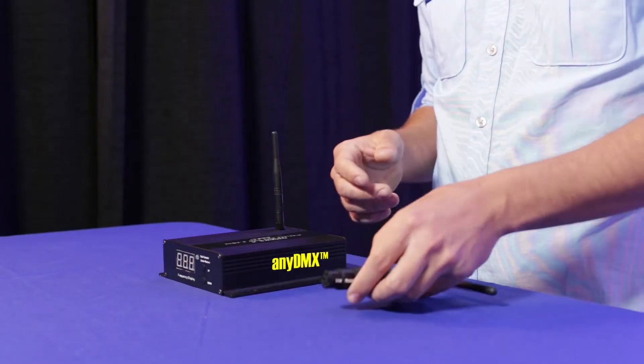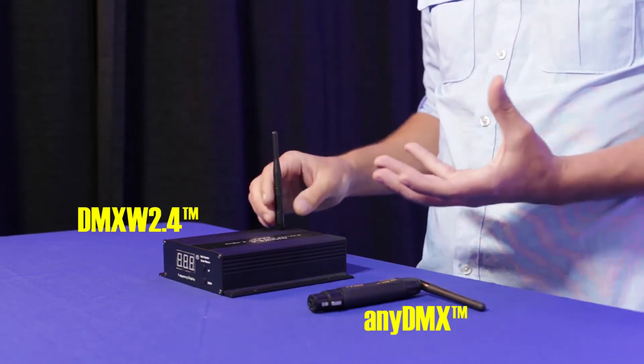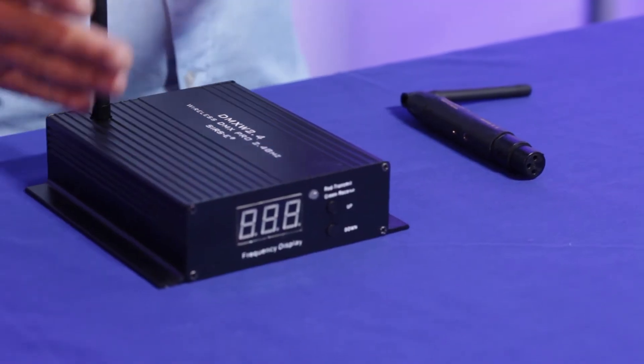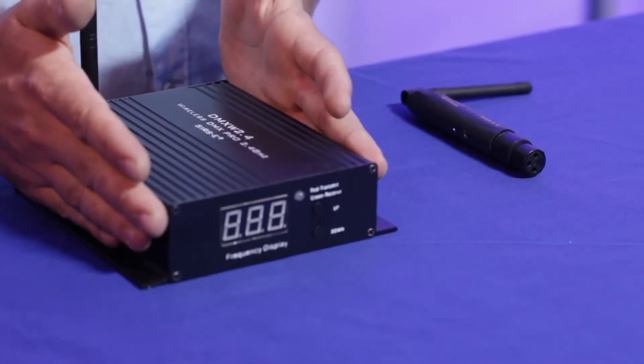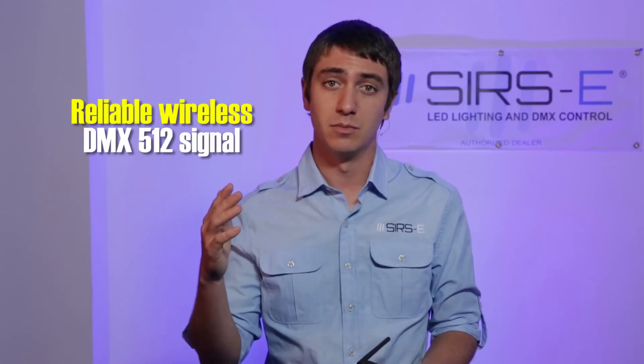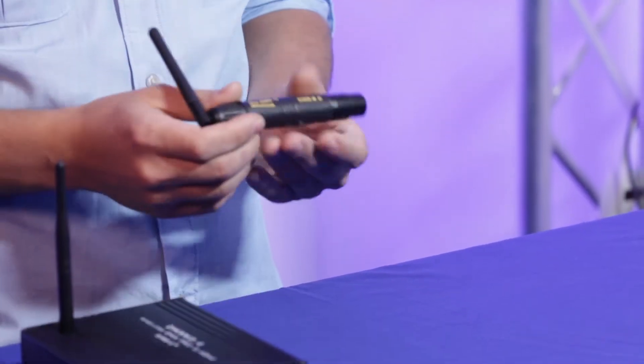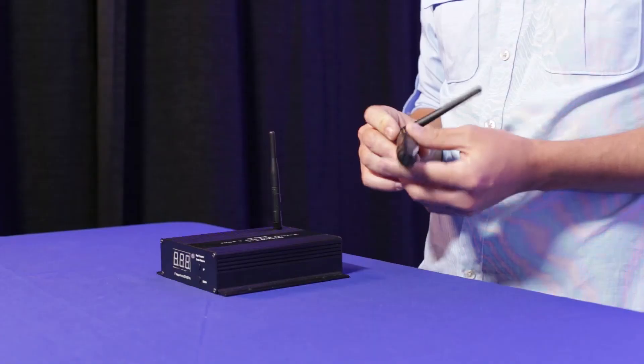So those are the two main differences. Both units work very well. It is really up to you whether you like something a little bit bigger and more robust, or something smaller that can go right on the fixture. They both have the same range and work on the same base frequency of 2.4 GHz, which is higher than any cell phone or radio frequency, so you are not going to encounter any interference.